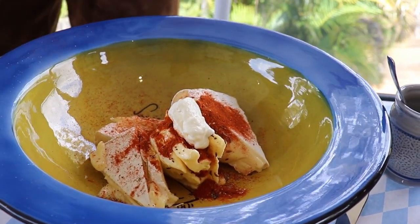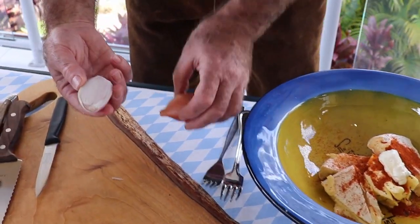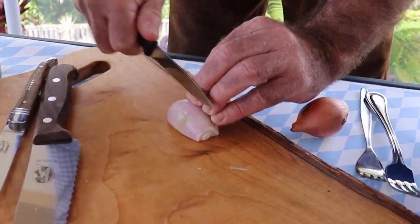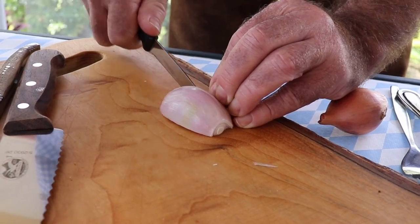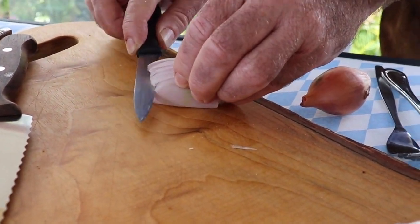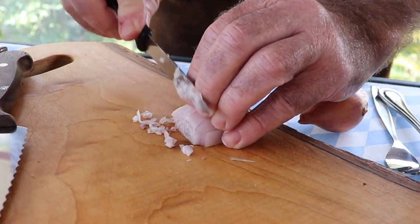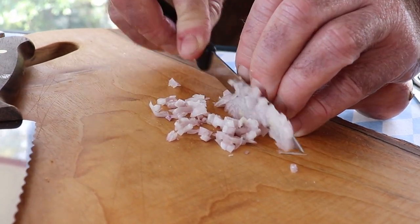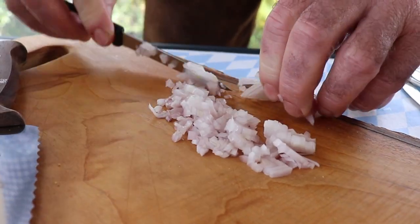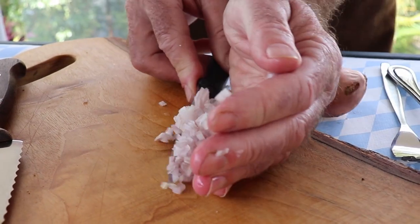And now, obviously, onion brunoise — I just use a very small onion here. I peeled this one already. We cut very fine dices, around 20 grams, and put that in as well.